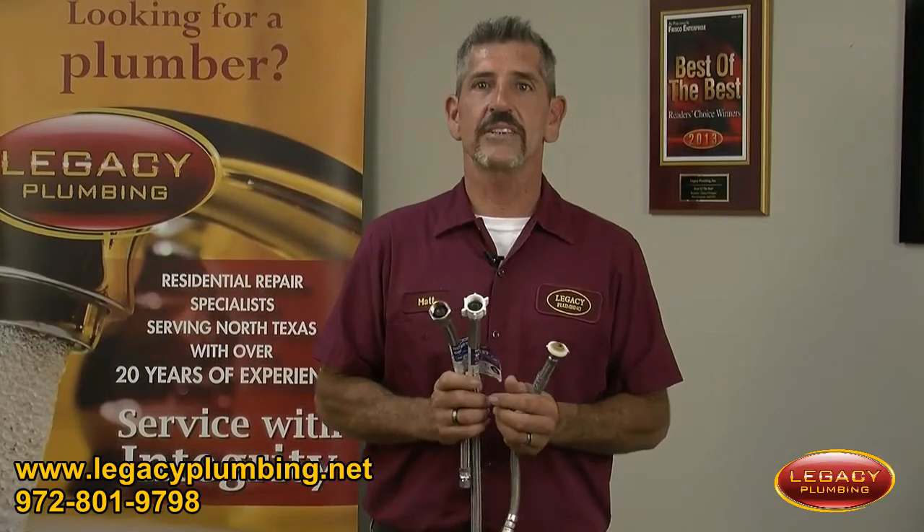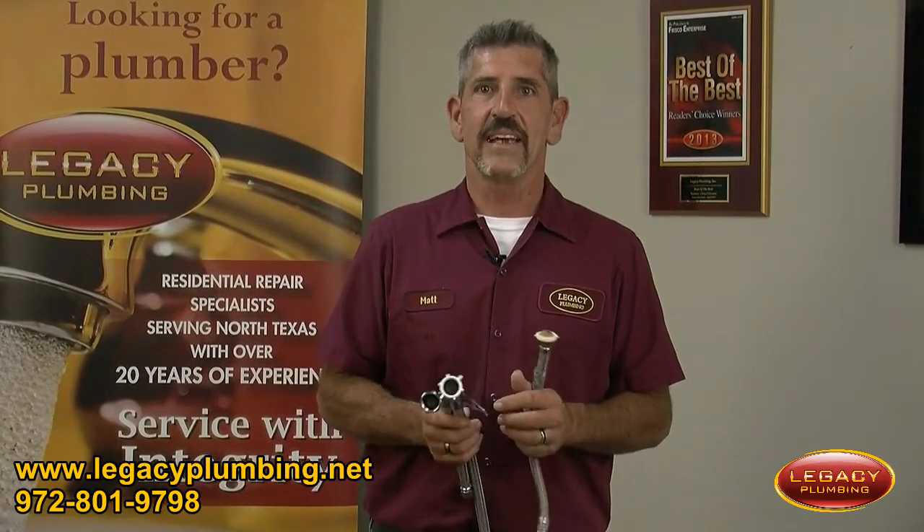A typical supply line should last you eight to twelve years. This is Matt with Legacy Plumbing and your tech tip of the day.